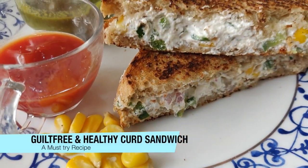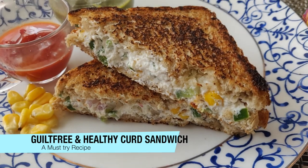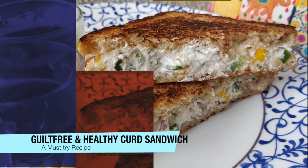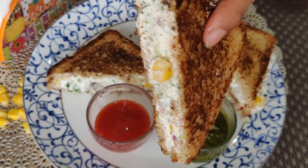Hi everyone, thanks for tuning in. Today I am sharing a very healthy yet delicious sandwich recipe. I am making it a lot of the time, and without any doubt, I can say that this tastes superb.